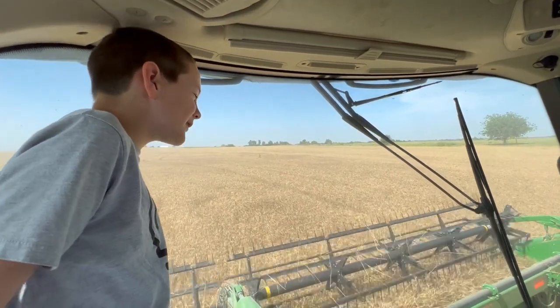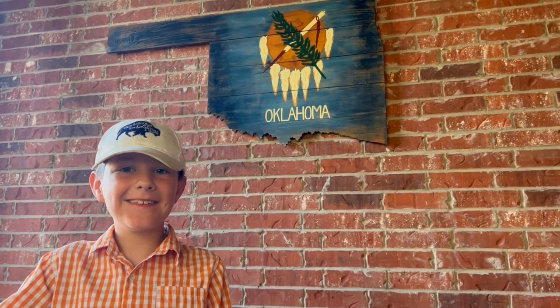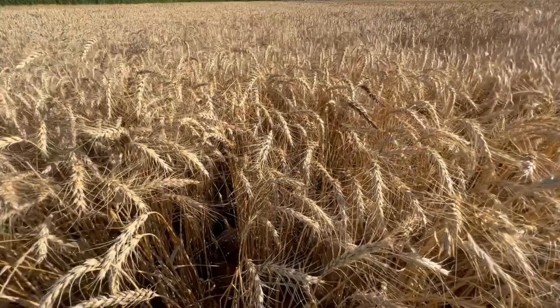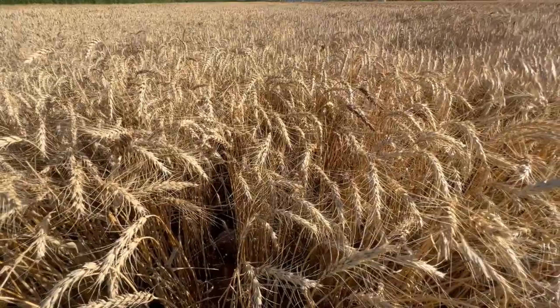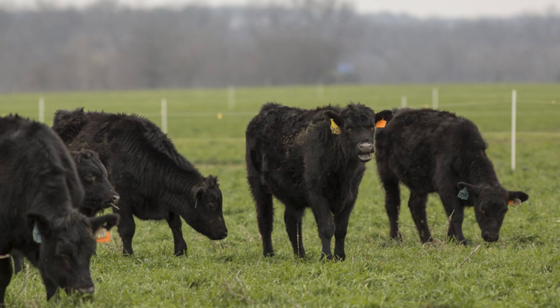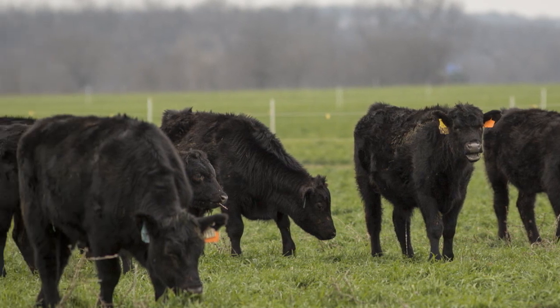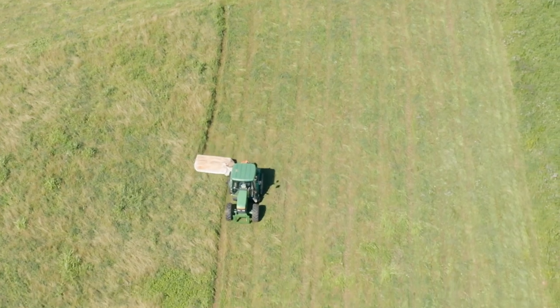We visited Will Osborne at Osborne Farms to learn about the wheat harvest. Let's see how it's done. Osborne Farms has several fields southwest of Oklahoma City. They are primarily a cattle operation, which involves growing wheat for winter pasturing. They also grow hay and cotton and other crops.